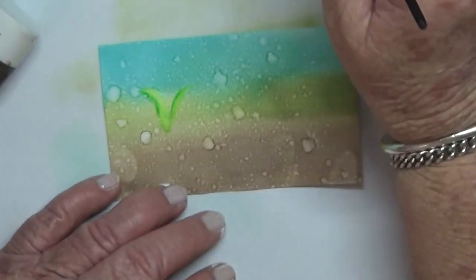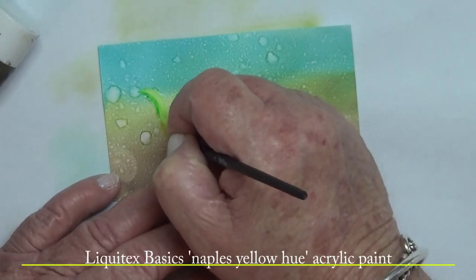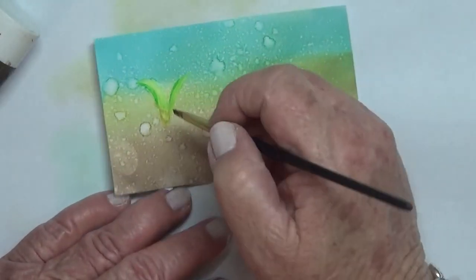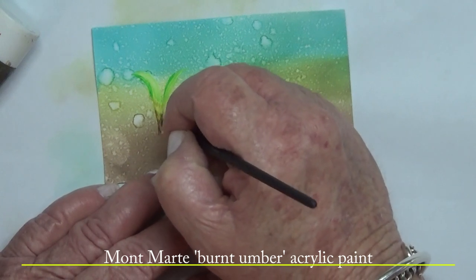All the products I'm using will be listed in a blog post, link down below in the description. Now I'm adding some Naples yellow hue before I go on with the Burnt Umber acrylic paints.